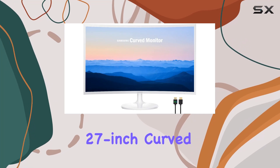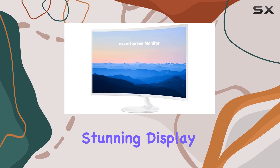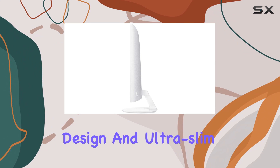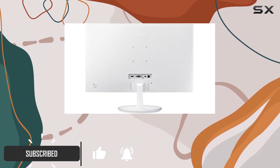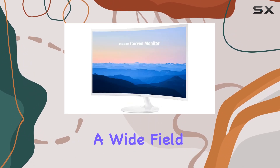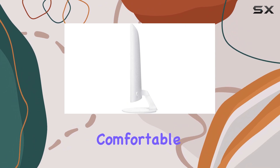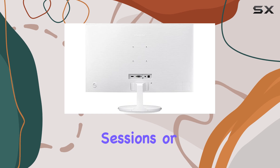The Samsung 27-inch Curved Full HD 1080p monitor is a stunning display that offers an immersive viewing experience. With its sleek design and ultra-slim profile, it's an elegant addition to any setup. The curved screen, with its 1,800R curvature, provides a wide field of view, reducing eye strain and offering a more comfortable viewing experience, especially during extended gaming sessions or content creation.